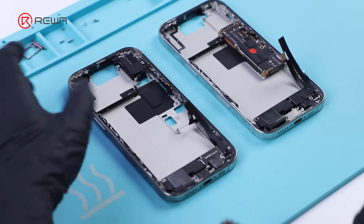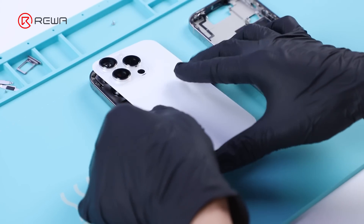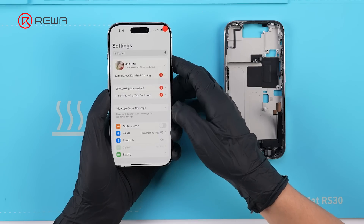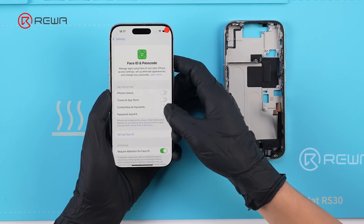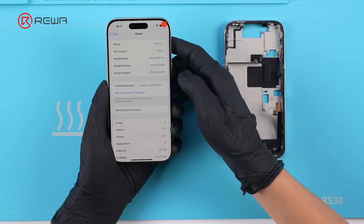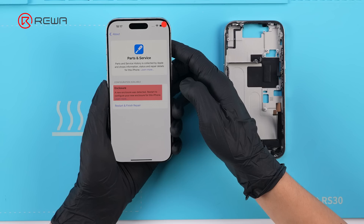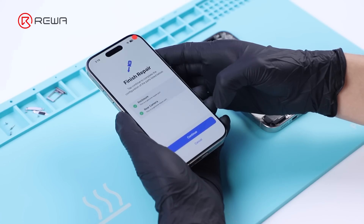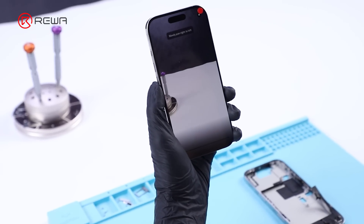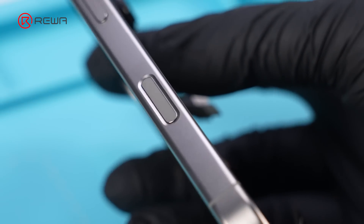With all main parts swapped, we also try switching the two motherboards for further testing. The red-marked board and its major parts are replaced into another phone. Checking part history shows no repair notice for these parts. However, a new notification appears indicating the enclosure needs configuration, and after configuring, the rear camera needs to be recalibrated. We suspect that the new capture button may result in the enclosure history.